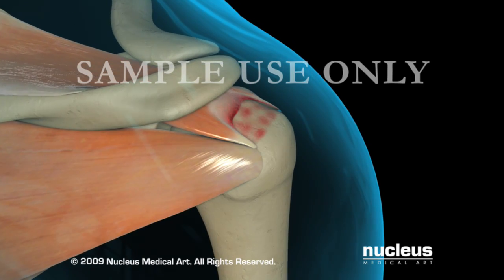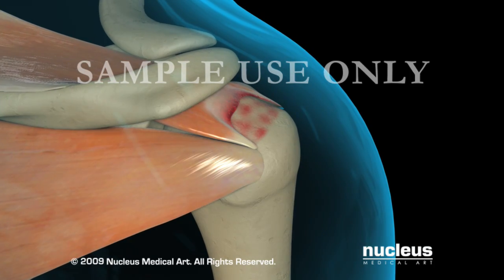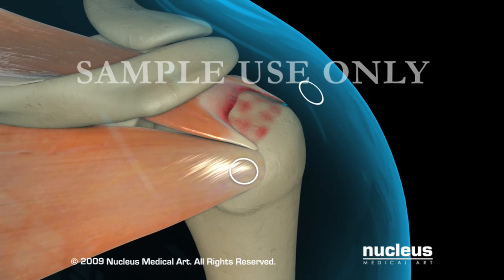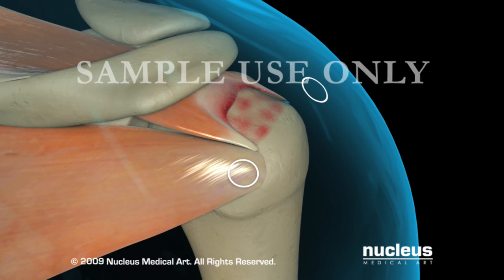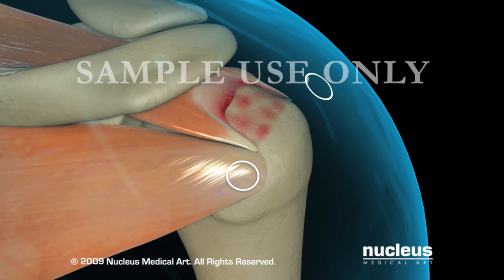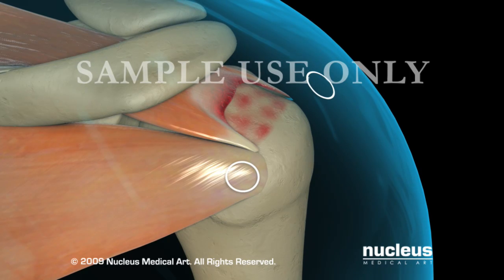The rotator cuff tear pattern should be classified by assessing its mediolateral and anteroposterior mobility. This procedure will be viewed through the posterior portal while working through the lateral portal. The lateral working portal will be maintained with an 8mm dry dock cannula and the smaller anchor portals will be planned using a spinal needle before the 2mm incisions are made to facilitate the insertion of the medial row of anchors.